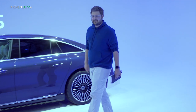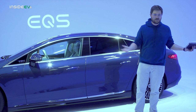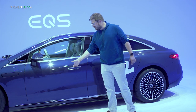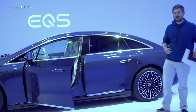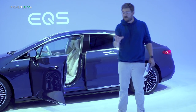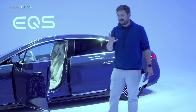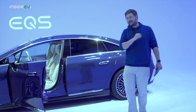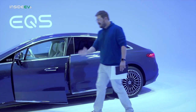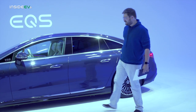Let's talk about getting in and out of the EQS. There are two different ways to do it. You can open the door yourself, or you can swipe here on this door handle, give it a little nudge, and the door will actually automatically open. Even neater than that is if you have the key fob on you — a beautiful key fob with rose gold accents — it will just automatically open as you approach the vehicle. When you get inside, you can just pull on the door a little bit and it will close itself all the way in, with a nice soft close at the end.